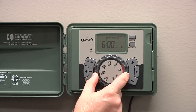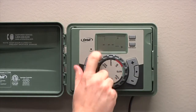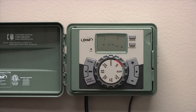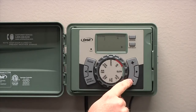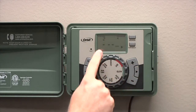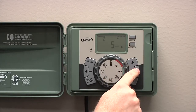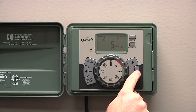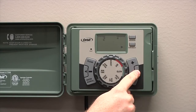Next, turn the dial counterclockwise to run time. In the top left corner, it indicates which station you're setting a time for. We'll enter some time for station 1 and you can press the right arrow to go to station 2. Repeat this process of pressing the plus or minus button to get the desired time for each station until you've set up a run time for each station.